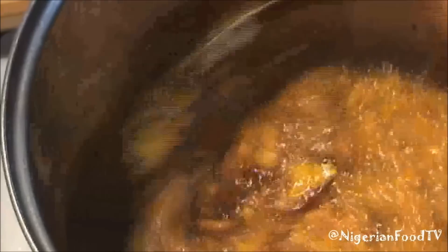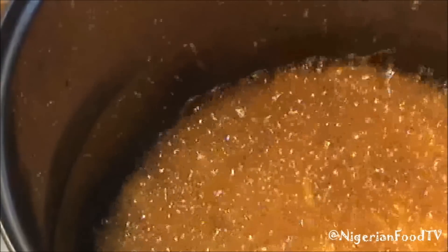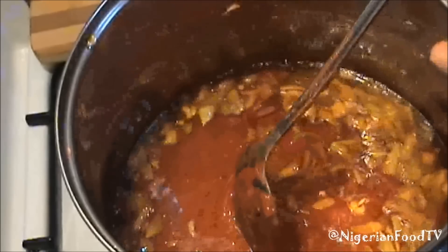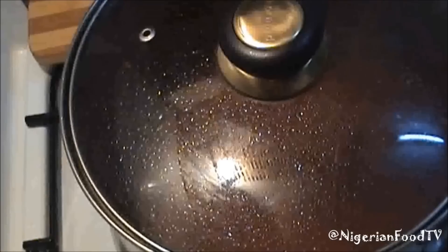Now add the onions into the pot. Fry a bit and then add the blended tomatoes and pepper. Mix thoroughly and leave to cook until the tomato loses its sour taste.